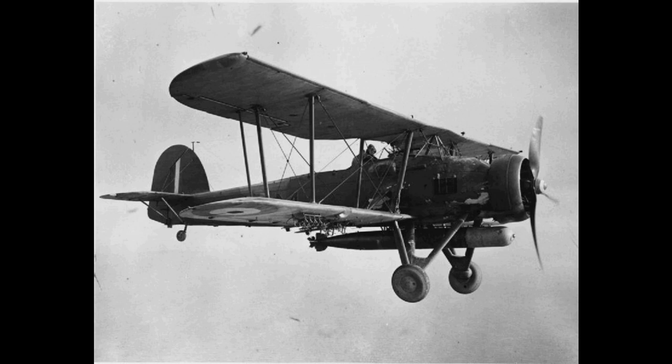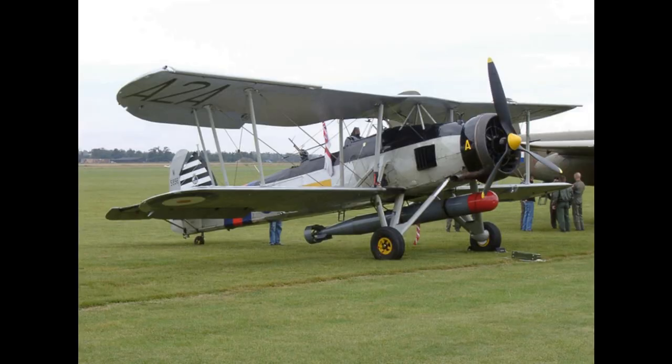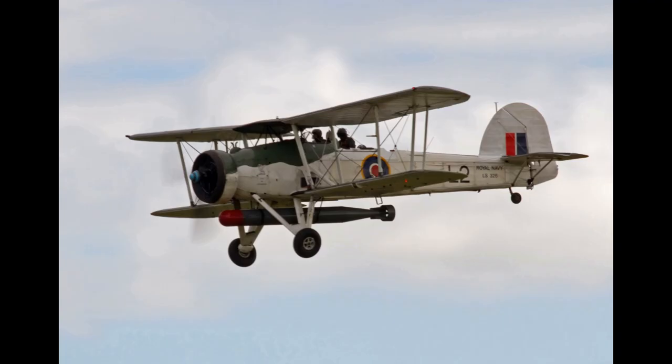Shortly after the Mers-el-Kébir attack, a detachment of three Swordfish were sent to support British Army operations in the Western Desert, in response to a request for torpedo aircraft to destroy hostile naval units operating off the coast of Libya. On the 22nd of August, the three aircraft destroyed two U-boats, one destroyer and a replenishment ship in the Gulf of Bomba, Libya, using only three torpedoes.